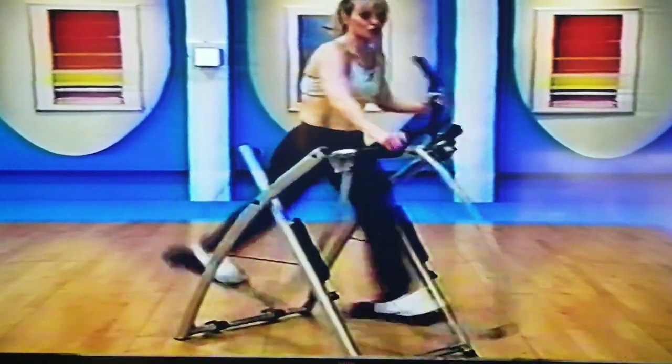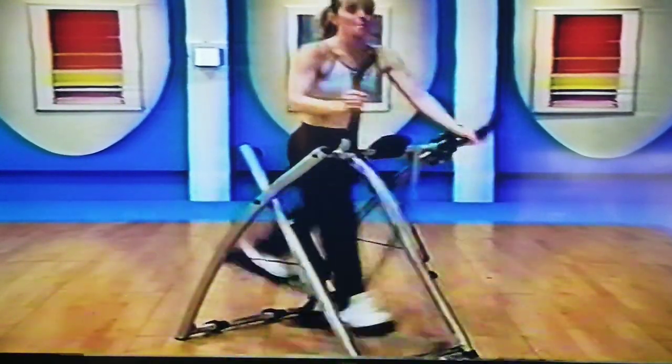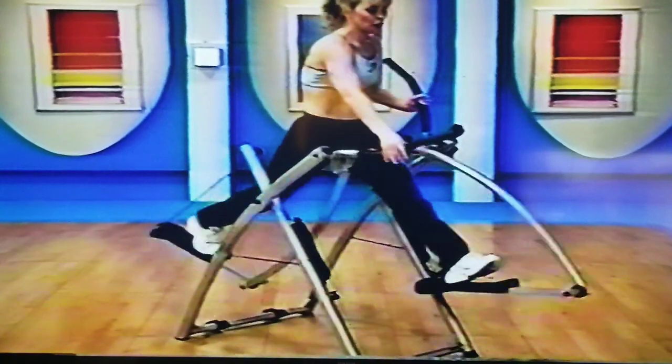Feel the stretch through the hips as you go. Nice job — rotate the shoulders. Four, three — big, big, big. Two.